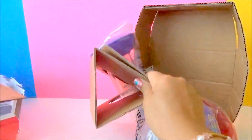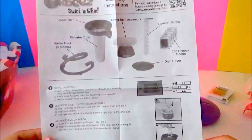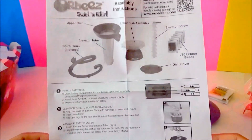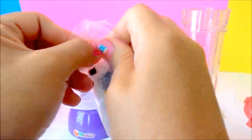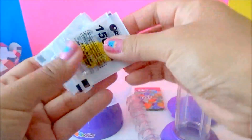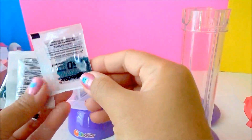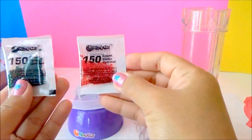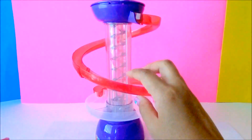Here's our Orbeez Swirl and Roll out from the box. We are going to assemble this — we got instructions, and it requires three double-A batteries to work. We got yellow, black, green, red, and some more green Orbeez. Here it is — it's done!